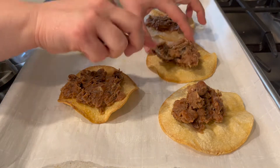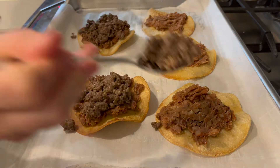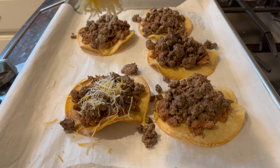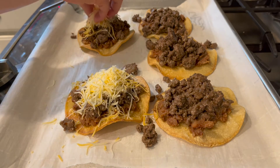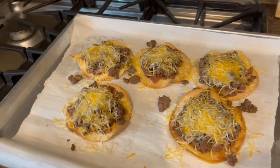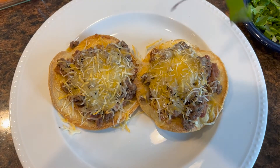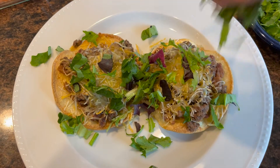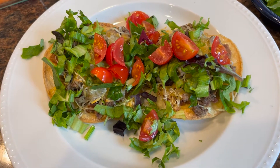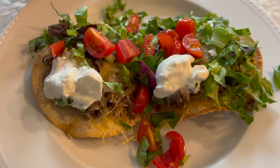Once the tortillas are nice and crispy and the meat is all the way done, I'm going to put everything together and add all of those toppings. Definitely add whatever toppings you'd like, whatever kind of meat you'd like, or keep it vegetarian — there are tons of options. This was a really delicious dinner and it came together so quickly. I'll definitely be making this again.